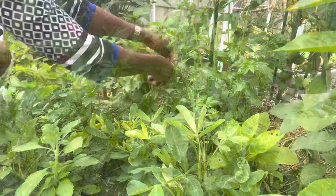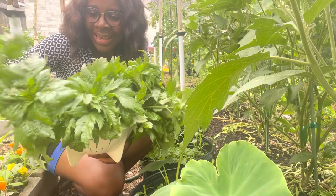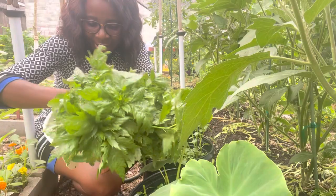This is our harvest — our total harvest for today. I will process and cook this, so if you're interested in seeing how you process and cook the ewedu, keep watching. I'm also going to talk about the health benefits of the ewedu.